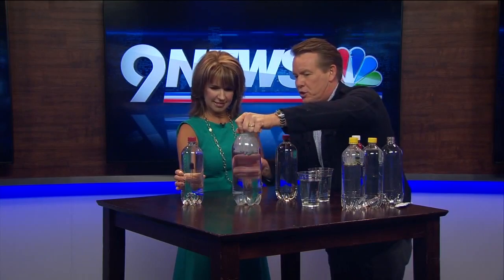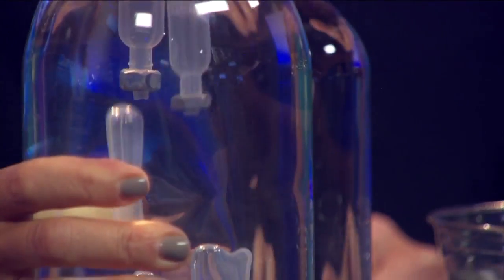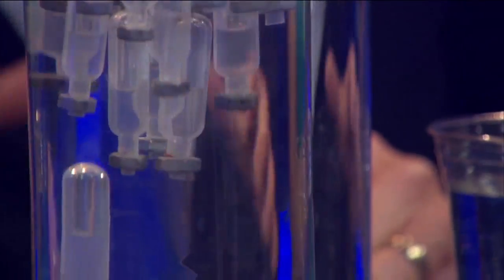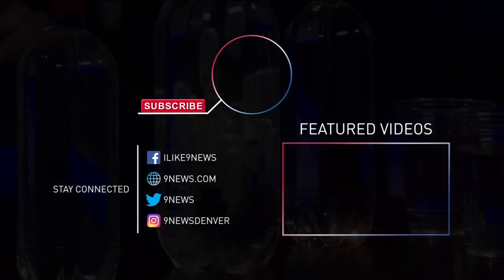Look at this one — squeeze it. There are 25 of them in there. Keep squeezing — yes! And now let them all back up again. There's so much you can do this summer with these little Cartesian divers. I'll put a lot on the website, so check my Facebook page at Steve Spangler or Twitter — I'll put links to all my Cartesian divers so you can do them at home.